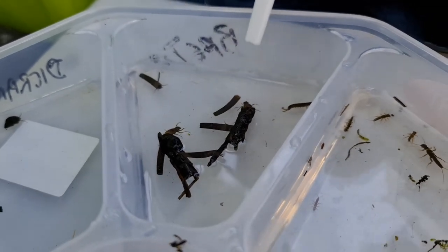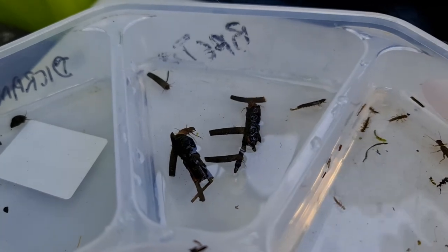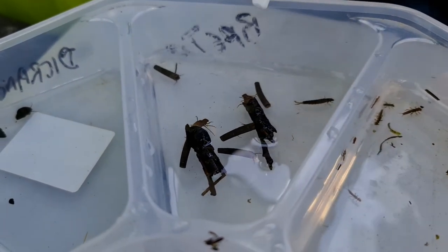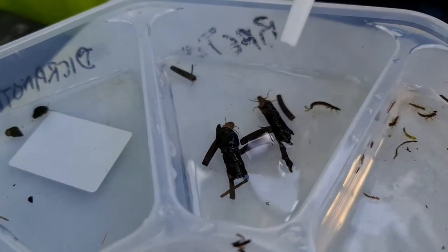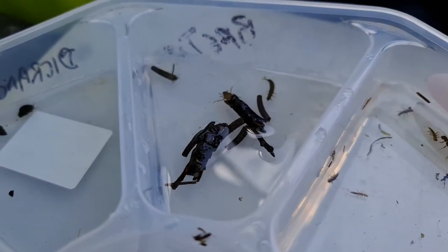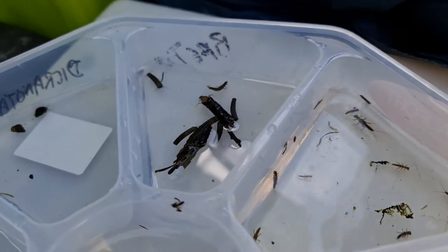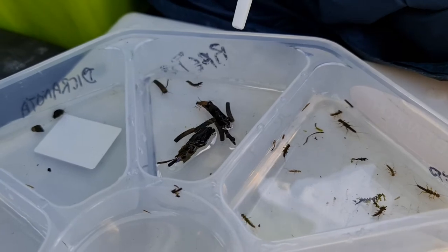They look like bits of timber — it's a good disguise for the fish that might be eating them. They have little hooks along the side; they don't like to be out. If you pull them out, they'll start making a case straight away — getting right back in.